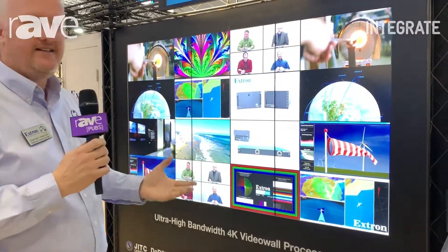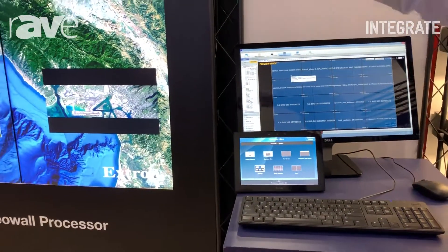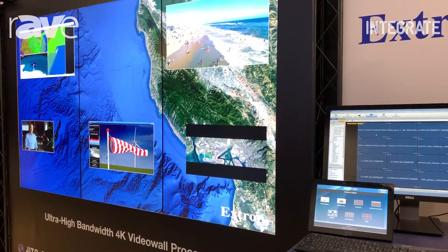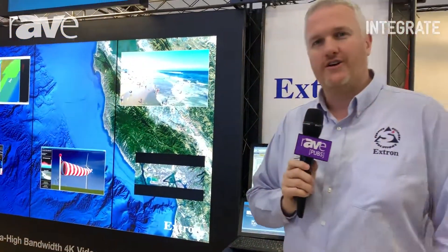Once they're configured, it's easily controlled via control systems, so they can just recall different presets depending on your application. You can change layouts and put borders and titles on any of the windows. If you'd like any more information on the Quantum series, please check them out at extron.com.